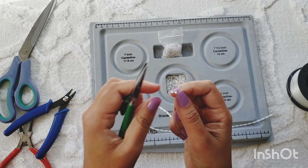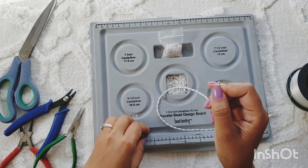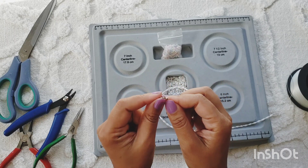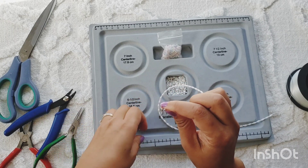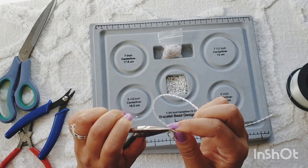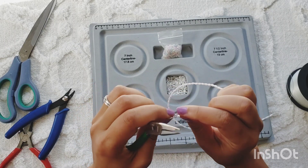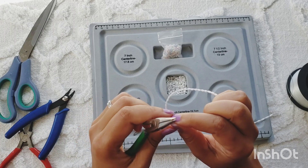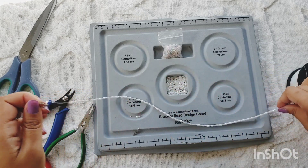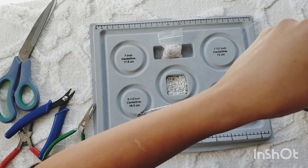From here I'm going to attach — by the way, I'm using a small toggle clasp so that it's easy to put the necklace on and off. I guess we can just go in with the same wire and close that. That way we don't need a jump ring or any other components to complete the necklace.